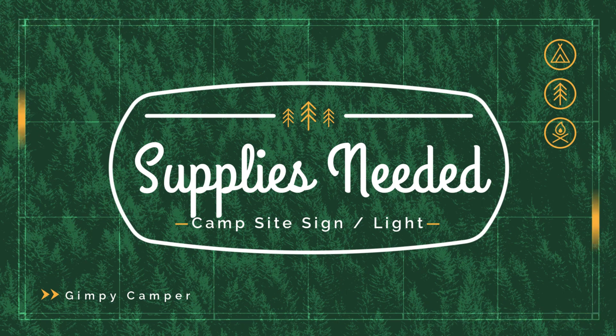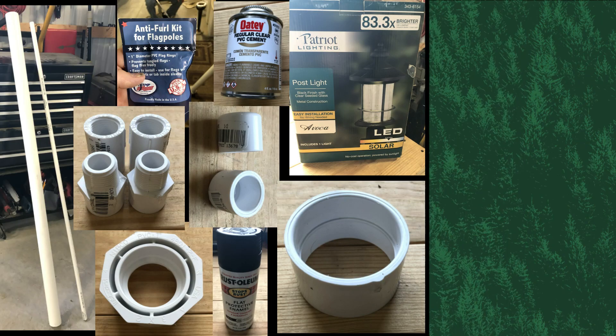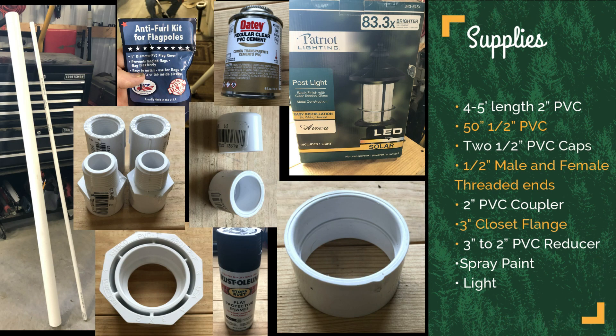First thing I want to go over is the supplies that I needed. I got four to five feet of two inch PVC, about a 50 inch piece of half inch PVC, two half inch PVC caps, two half inch male and female threaded ends — I'll show you what that's for in a minute — a two inch PVC coupler, a three inch closet flange, and a three to two inch PVC adapter, as well as some spray paint of your choice.